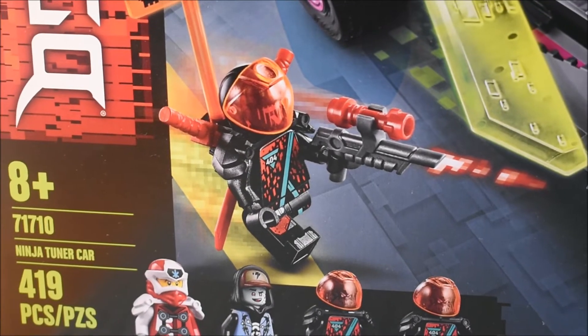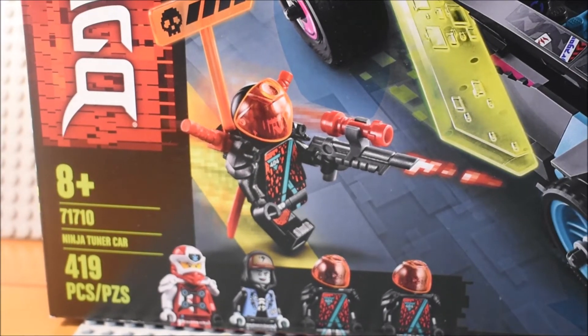Well hello guys, Little Show TV here. This time doing another Lego Ninjago Prime Empire set. This is set 71710, ages 8 plus, Ninja Tuner Car, 419 pieces.